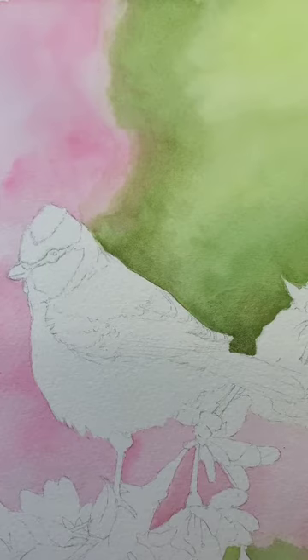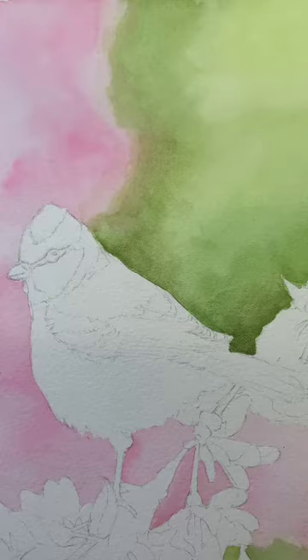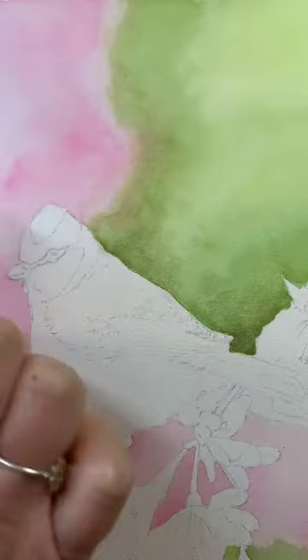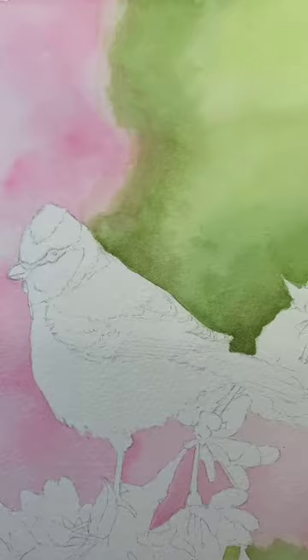Hi everyone, it's Judith again and it's time for lesson two in your blue tit on the branch of blossom in watercolour. So you can see after lesson one, when I said to you it would fade two shades lighter, this bright pink has faded and softened. Now I wasn't happy with this join here, so what I've done is I went back over with a damp brush and just softened this up.